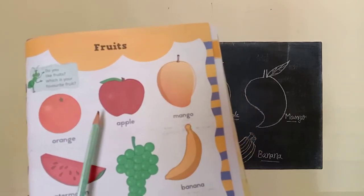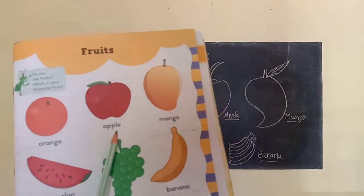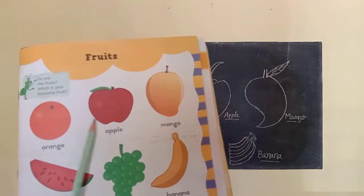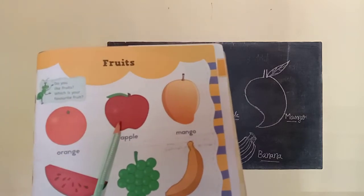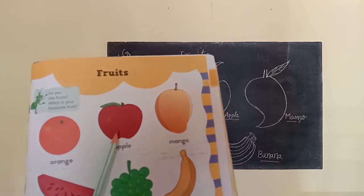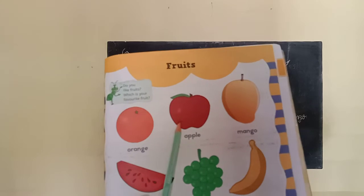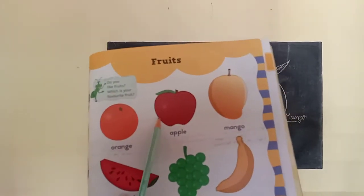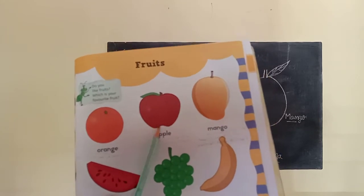Okay children, next. What is this? This is an apple. A-P-P-L-E, apple. An apple is in red color. We can cut apple into pieces.